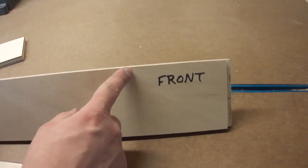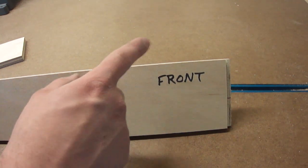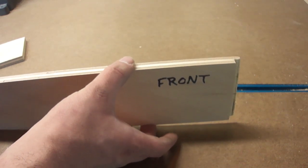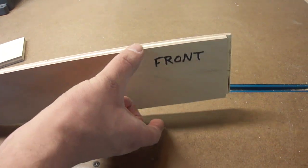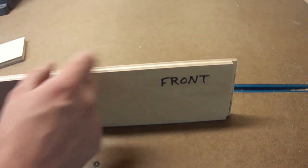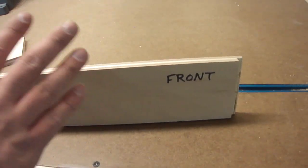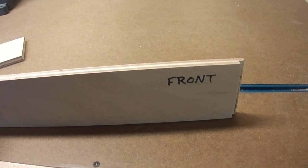The very first thing I have to do to this drawer is to rip the front, back, and two sides to their final width. You want to do that all in one setup so that way they're all identically sized. Any discrepancy in the height will show up in the corners where they join together. So you want to set up the saw to make the rip cuts and then make all the rip cuts before moving on to the next step.